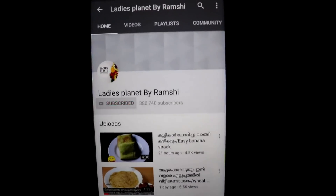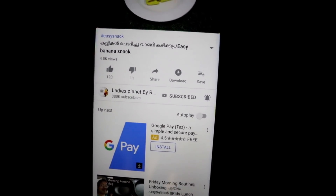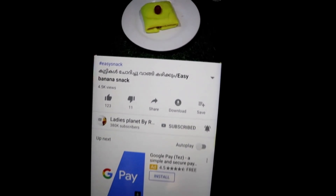If you want to add a small bite on the video, you can subscribe to our channel. If you want to get a little bit of snacks, you can subscribe to the channel.